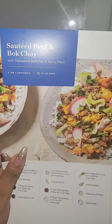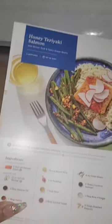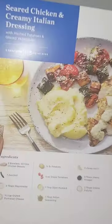Here are the Home Chef menus — yeah, it's horizontal. Also, I didn't get to pick what was on my menu, and I don't know if I like that. So this is sautéed beef and bok choy with marinated radishes and spicy mayo, 15 to 25 minutes, two or four servings. Next is honey teriyaki salmon with brown rice and spicy green beans, 20 to 30 minutes, two servings. And this one is seared chicken and creamy Italian dressing with mashed potatoes and glazed vegetables — the longest at 35 to 45 minutes.